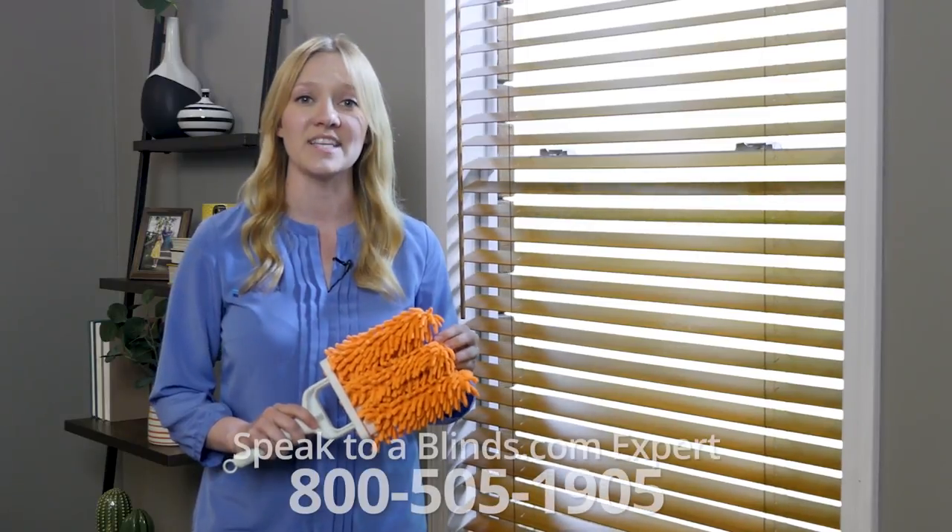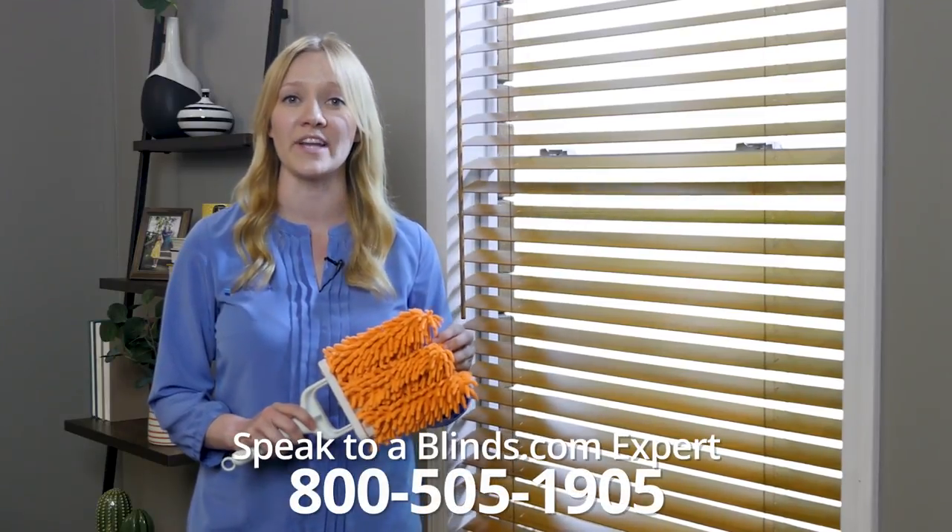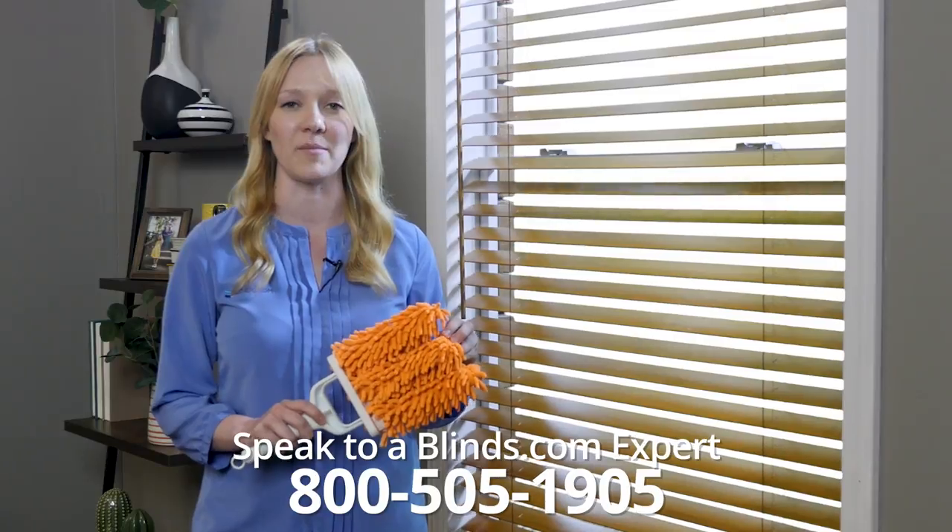Have more questions? Call us at 800-505-1905 and speak to a blinds.com expert about your issue.